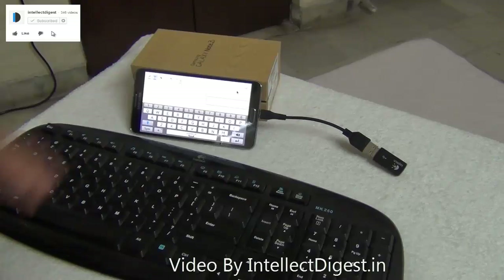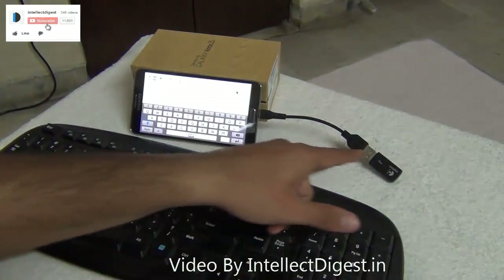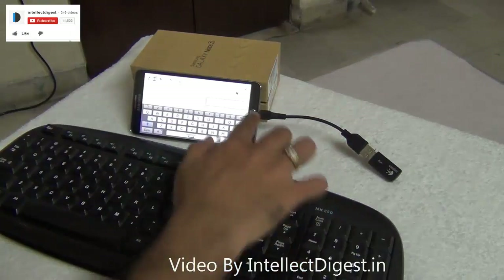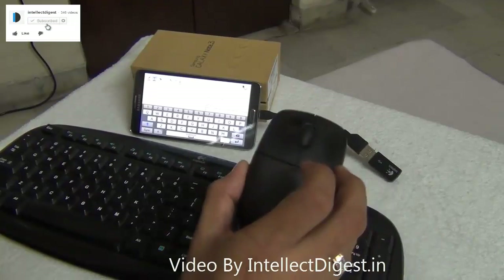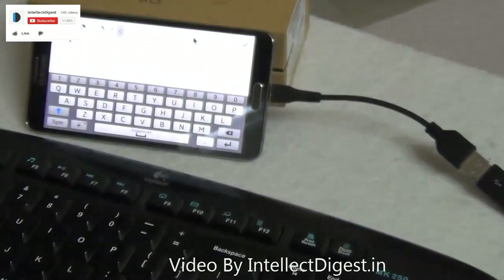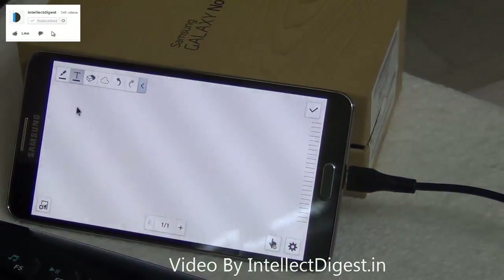Not only does the Note 3 support USB pen drives, you can also connect an external USB mouse and keyboard using a wireless adapter. Just connect it using the USB OTG cable and you are good to go — you can use a normal mouse as a mouse pointer and start typing using a standard keyboard.